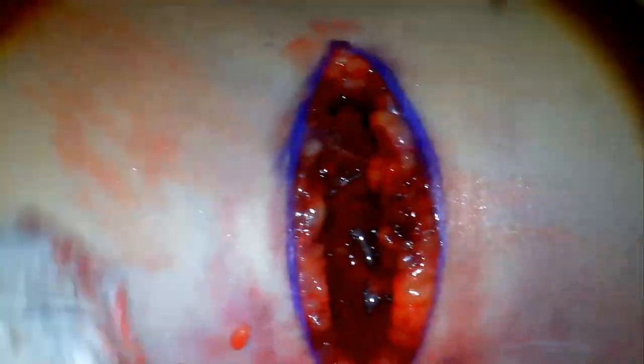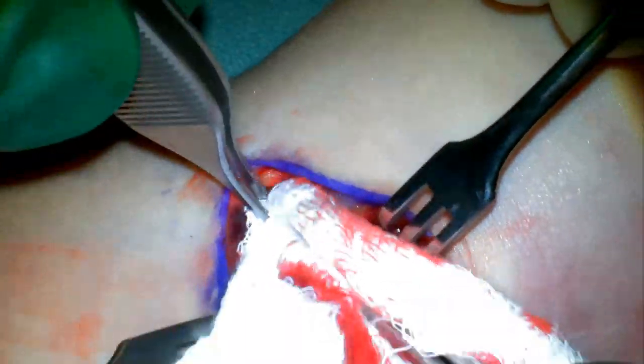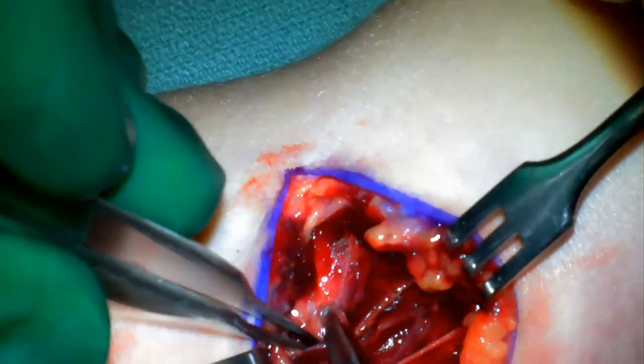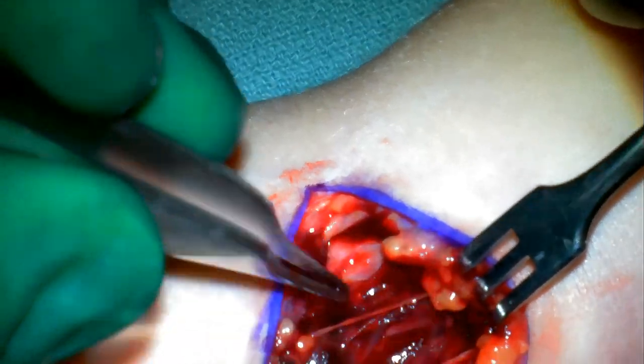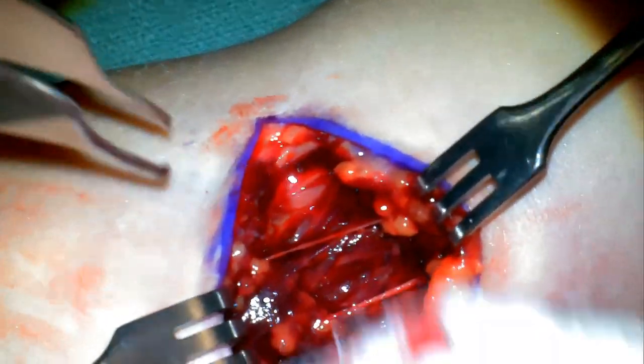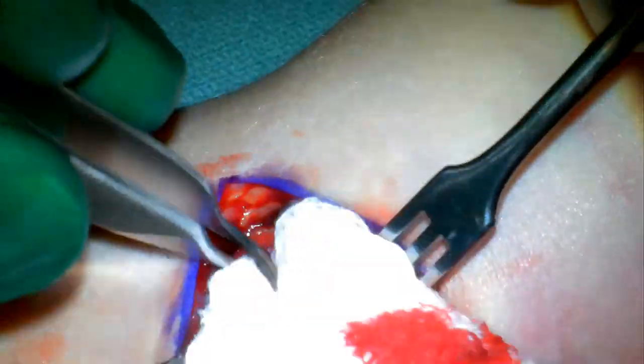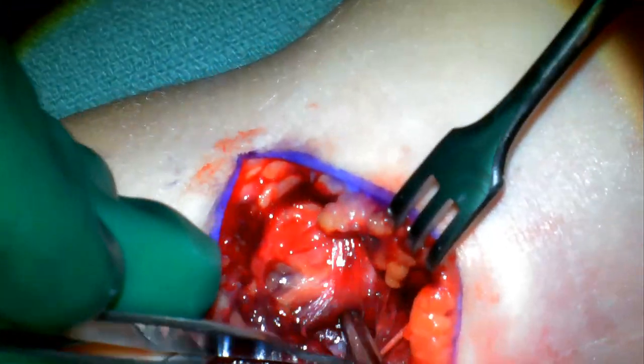Once we get through the subcutaneous fat, we then look for the deeper structures. I'll start laterally to find the biceps tendon, as it's rarely involved in the injury and it's easy to identify. So here it is. The structures from lateral to medial are tendon, artery, and nerve. The artery tends to be a bit deeper here in the middle and it's harder to find, so I'll jump medial and look a little superficial.